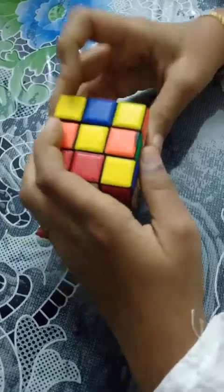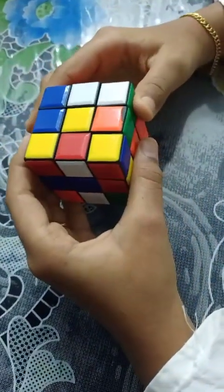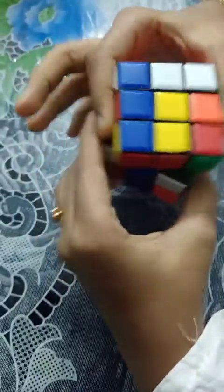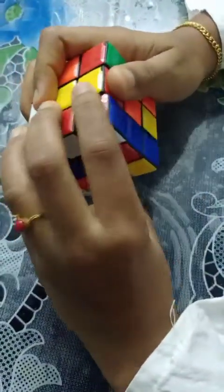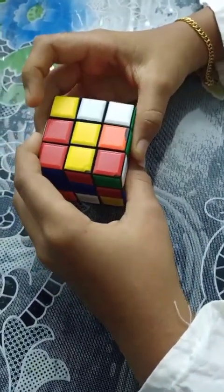First let's look at the right movement: up, left, down, right — this is the right movement. Now let's look at the left movement: up, right, down, left — this is the left movement. Now we have to look at some formulas.